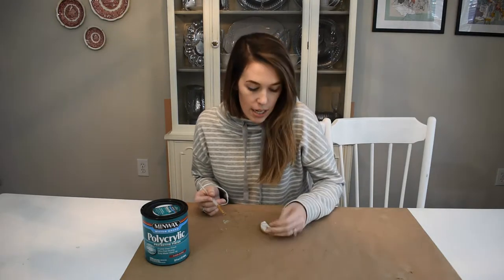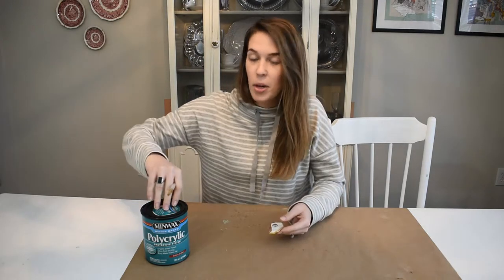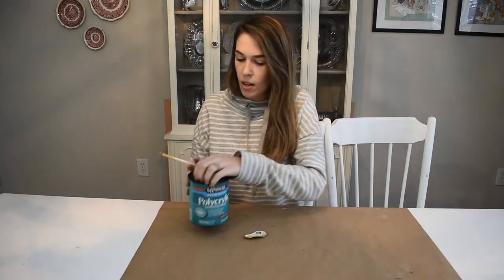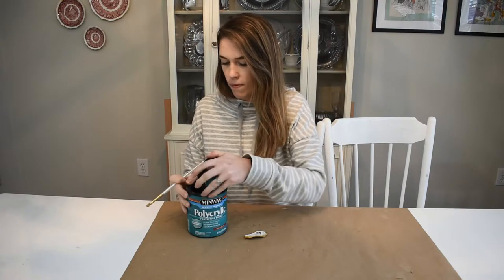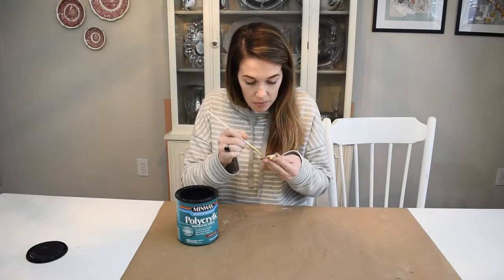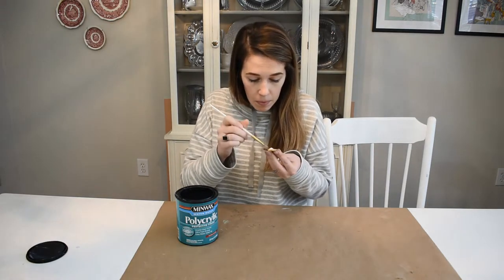Our shell is looking pretty good, but the actual shell isn't very shiny. So what we're going to do to make it shiny and to increase the durability of it is we're going to put on about two coats of polycrylic. Just do one side, let it dry, and then flip it over to do the other side.